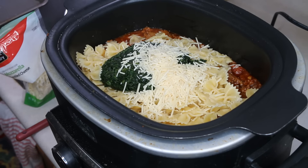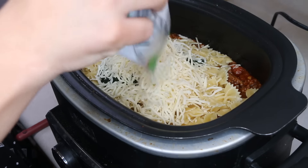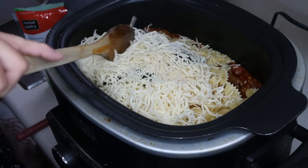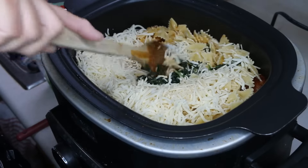I went out of the house and I came back and I could smell this outside cooking — incredible! I'm going to put about a cup and a half of the two cups of mozzarella cheese into this, and I'm going to stir all of this up and let it continue cooking for about 30 minutes.